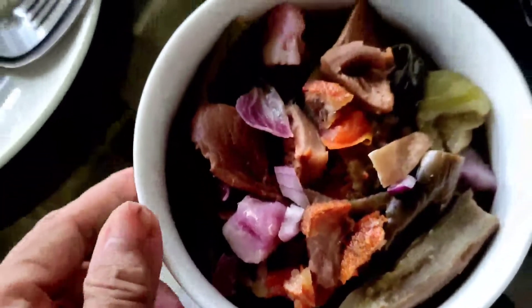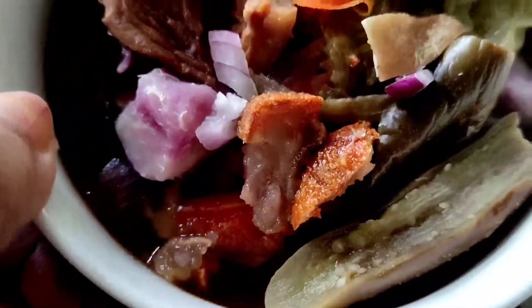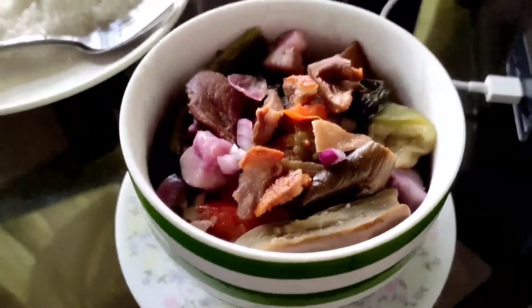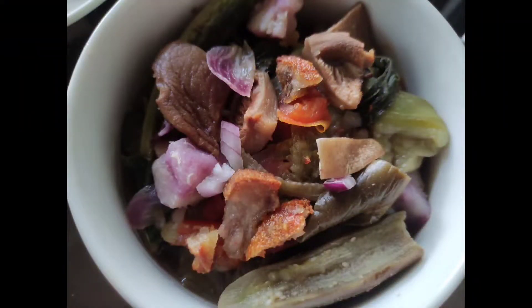Hello there again, it's your mommy Val sharing this video on how to cook pinakbet the Val's way. Stay tuned guys so that you will see the legit ingredients of this recipe.